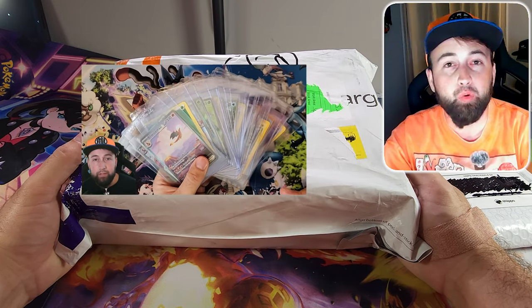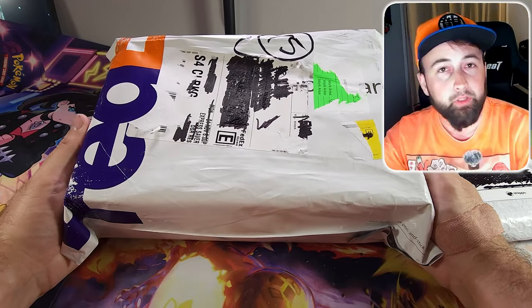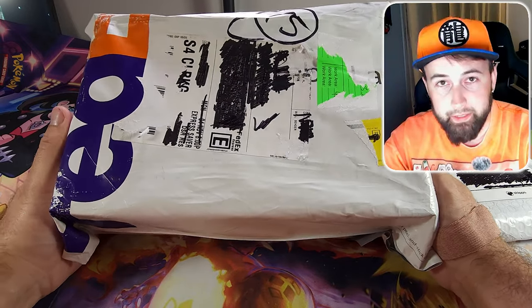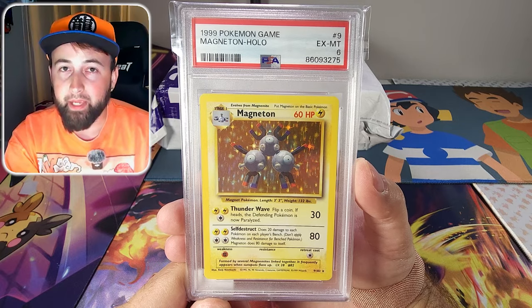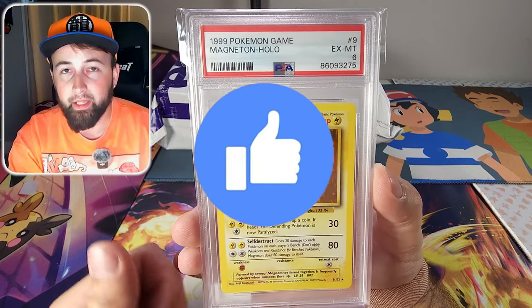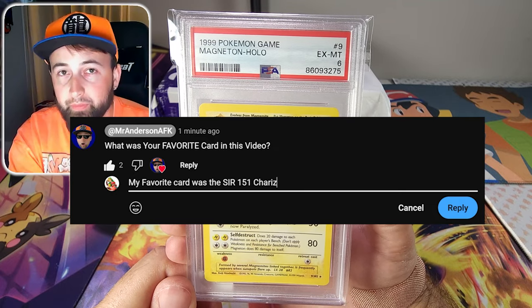One month ago I submitted over 20 Pokemon cards to PSA. I just got them back in the mail so let's rip it open and reveal the grades. I'm also giving away this PSA 6 base set holographic Magneton to one subscriber that likes this video and comments down below telling me their favorite card from this video.